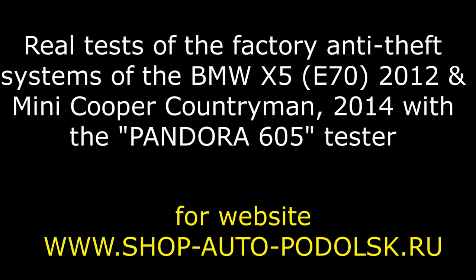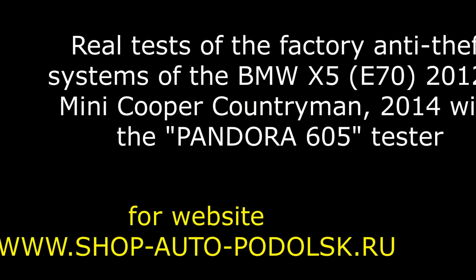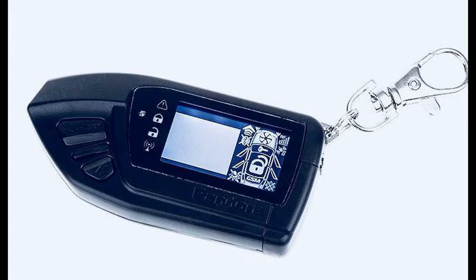Hello. This video is about real tests of the factory anti-theft systems of BMW X5 with E70 body, 2012 year, and Mini Cooper Countryman 2014 year, with the Pandora 605 tester. This is a Pandora 605 tester for checking the factory anti-theft systems of the BMW E-Series.